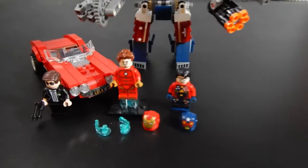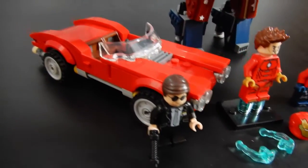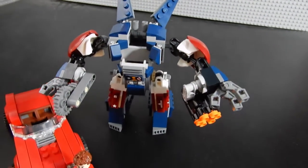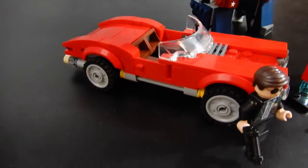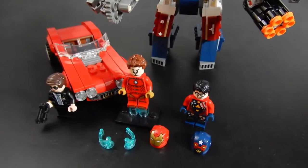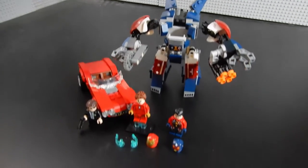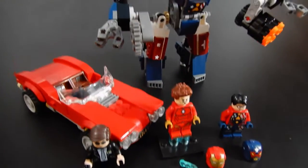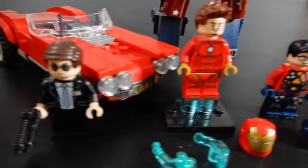This set originally retailed for $30 here in the US, which for a piece count of 377 and three minifigures is really pretty good. The two builds are respectable. I'm not a big fan of mechs in general, but the build is okay, and I really like this car. So for $30, this was a pretty good value. This set came out in 2017, so I'm not sure if it's still available at a decent price, but you might check eBay, Amazon, or Bricklink if you're interested. In my mind, that car is the reason to get the set, but the figures are good as well.